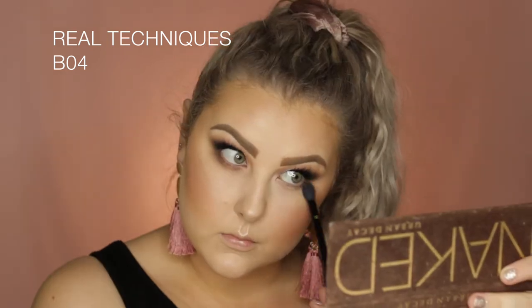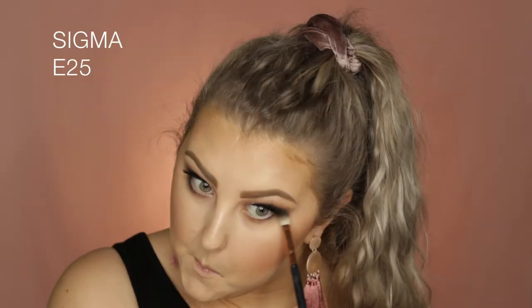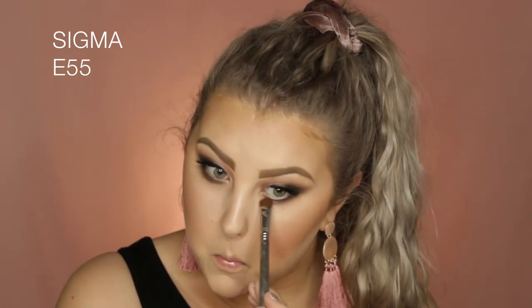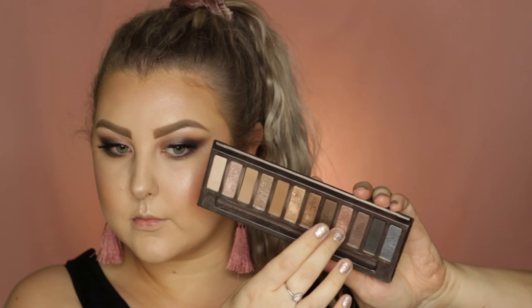Then back onto the eyes I took the shade Buck again underneath my lower lashes with the same BO4 brush. Then I went straight into Creep and joined that black on the outer corner, softly blending it towards the inner corner. Then just a little bit of Hustle to match up with what I did on the top lash line. Then I took a little bit of Toasted and applied that to the very inner portion of the lower lash line.